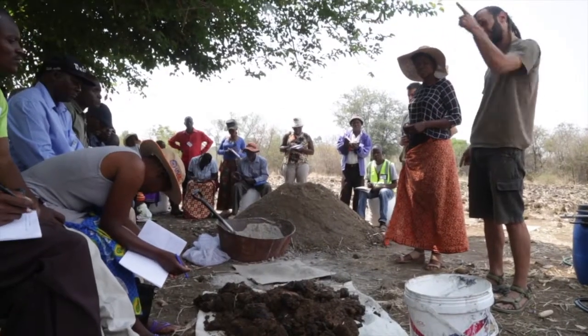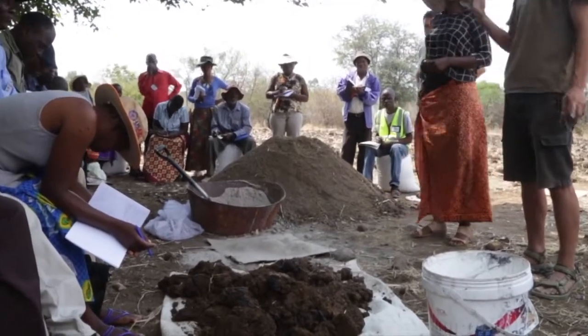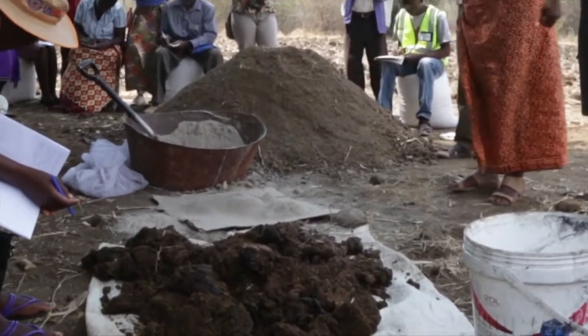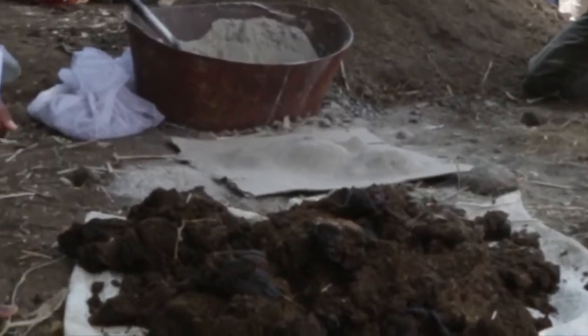Biofertilisers containing beneficial microbes can be made using locally available ingredients. In this video we are going to find out how to make biofertiliser from fermented fresh cattle manure.